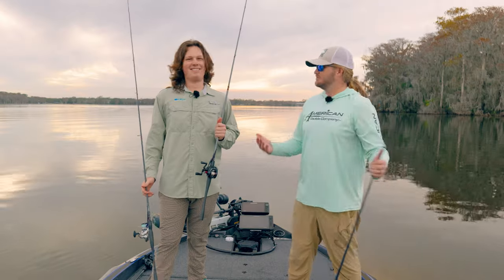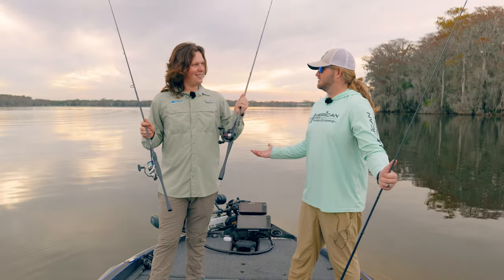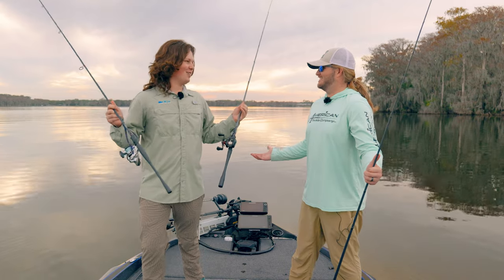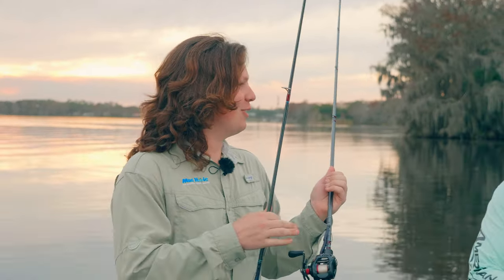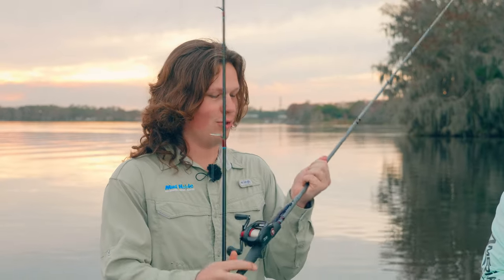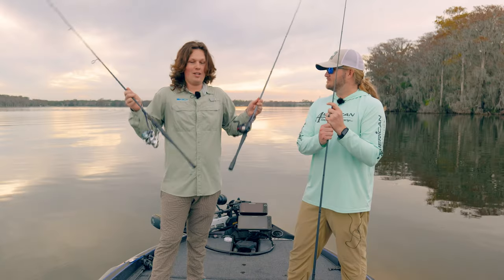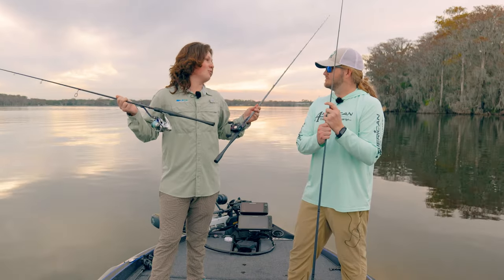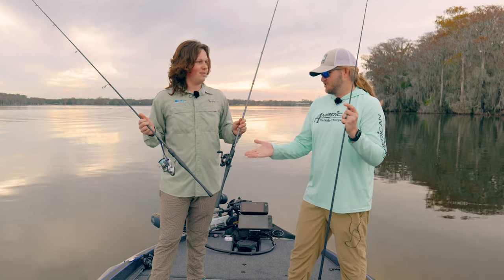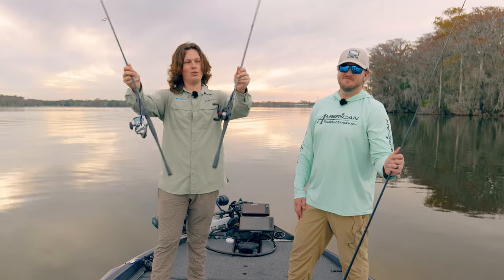I showed him how to build them, we built the rods, we fished the rods — what do you think? I don't know if you showed me how to build them, we built them together and built them well. Came up with some good colors that look great and they fished good. Incredibly balanced, so sensitive — we dragged worms and craw baits all day, flipped a little bit, bed fished, and I couldn't ask for a better or more balanced build. Forged carbon, matte 3K, spinning, casting — buy them now at mudhole.com.